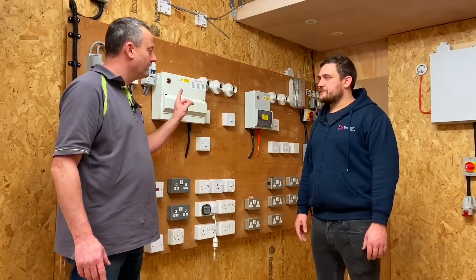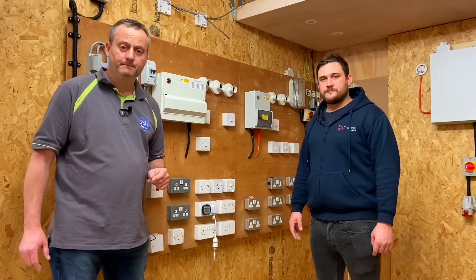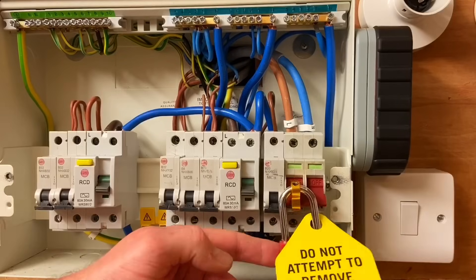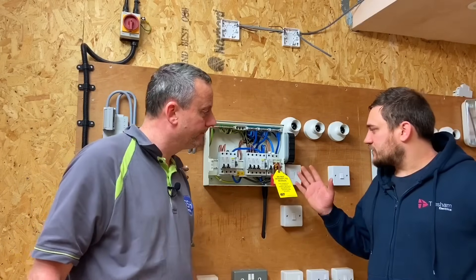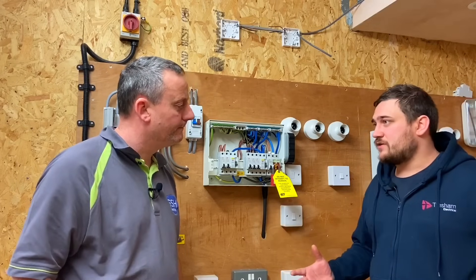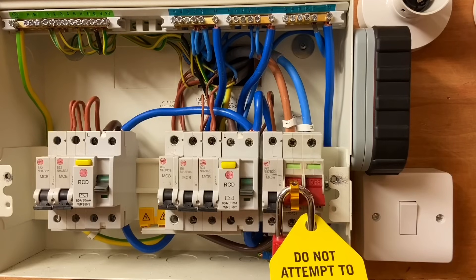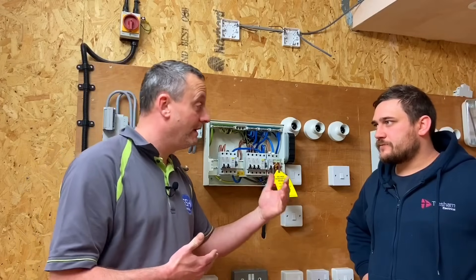We're going to go into the consumer unit to recheck polarity of supply using our approved voltage indicator. Marcus has locked off the main switch because we have concerns about the incoming supply polarity - it might be an issue on the DNO side. If he accidentally energized the main switch, the neutral bars would actually be the line conductor, creating a much greater risk of electric shock.